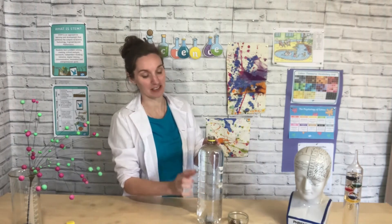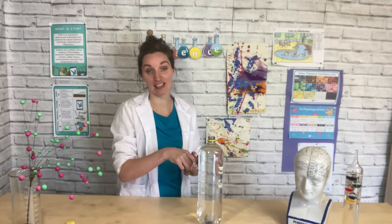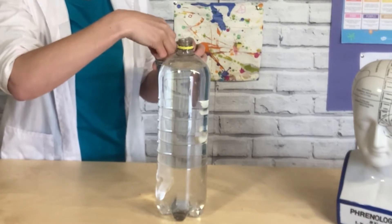All you need for this week's experiment is a bottle of something fizzy and some raisins. All you need to do is drop your raisins into your bottle, or you might want to do it in a cup if you prefer, and see what happens. I'm just going to drop my raisins in and you can watch what happens.